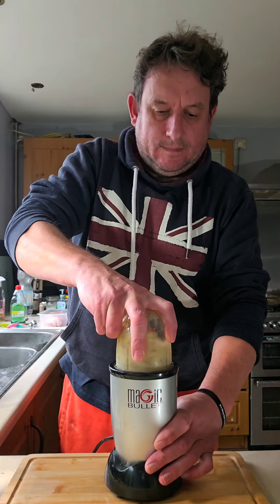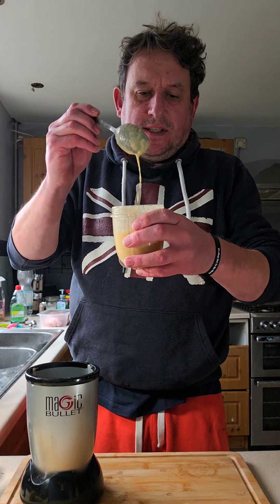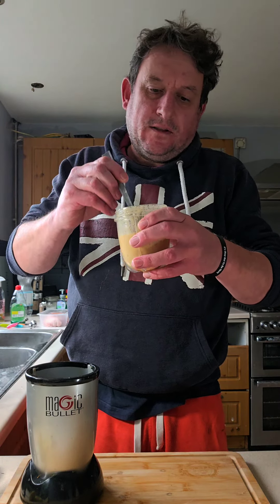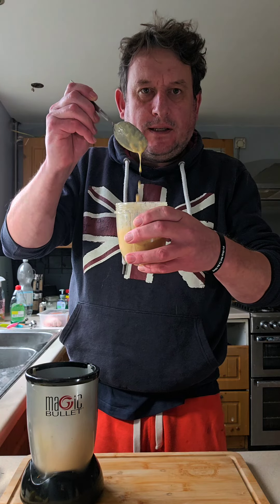Give it a blitz. It's quite a runny consistency - that's how I want it. If you want it thick, just put some more onion and more garlic, it'll thicken it up. I'm going to have it like that today.